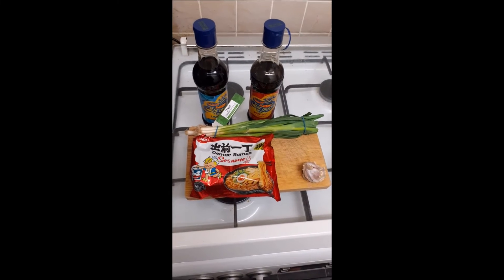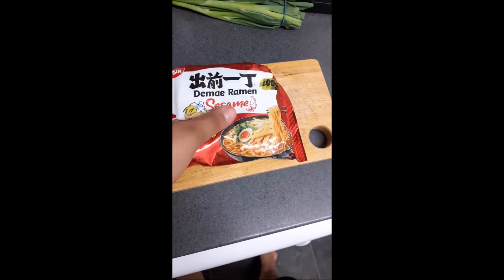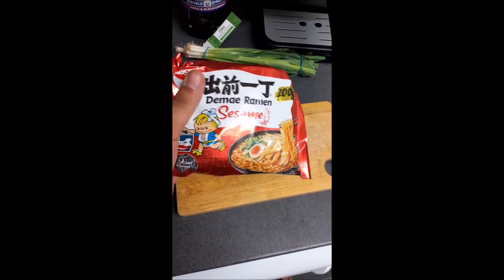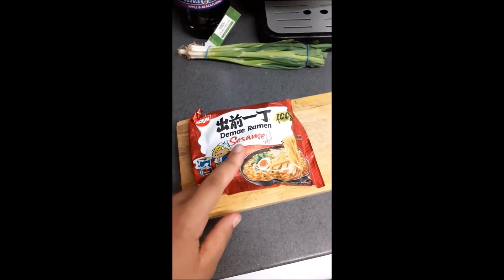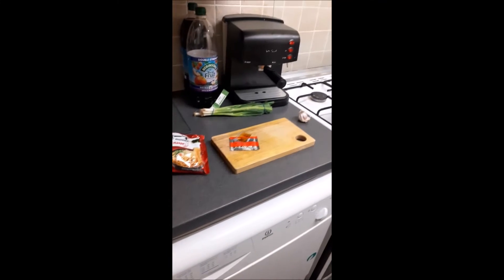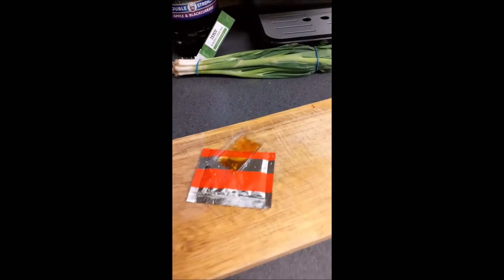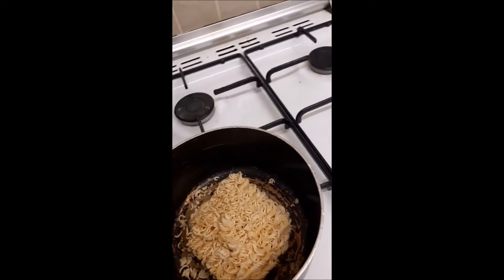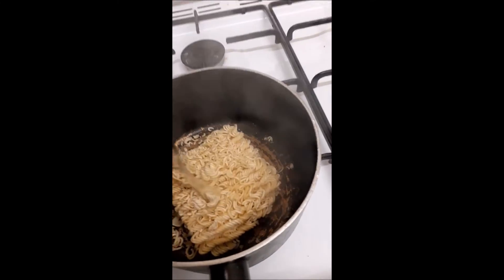I forgot to mention I'll also be adding garlic. I've chosen sesame noodles from Denmei Ramen. You can use other noodles if you like, but these are the ones I'll be using for this video. You can find them at any supermarket for about 60p — I got mine from Tesco. The pack comes with seasoning oil and seasoning powder.